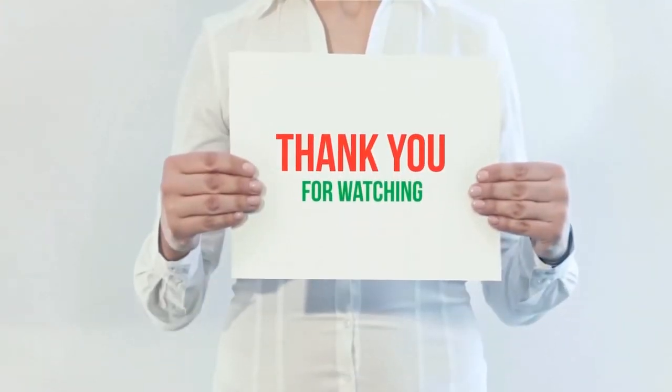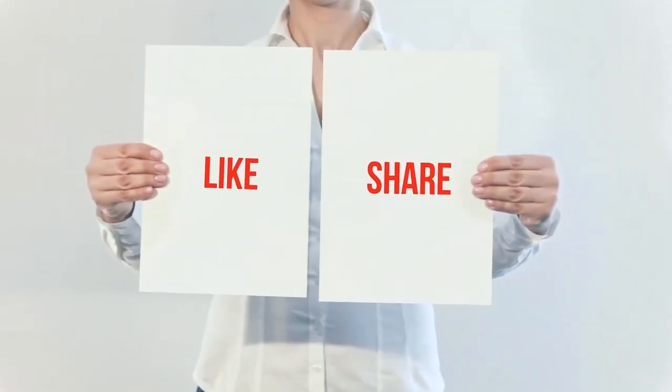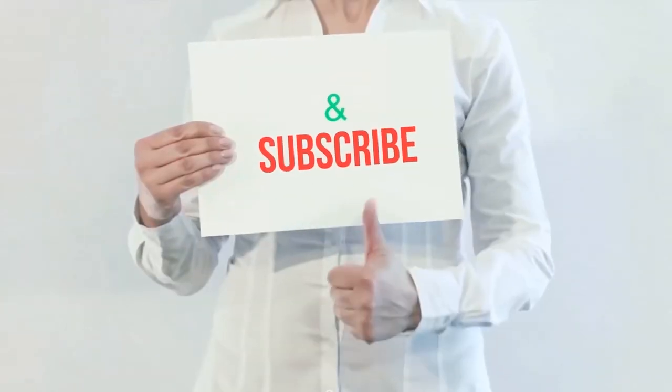The product link is included in the description — check it out for more information and the latest price. Thank you for watching this video. Please hit the like button, share with your friends, and be sure to subscribe.